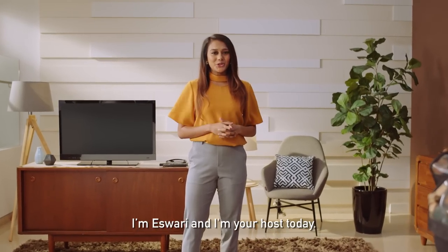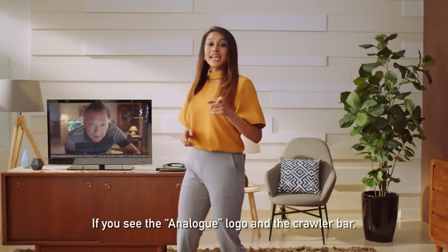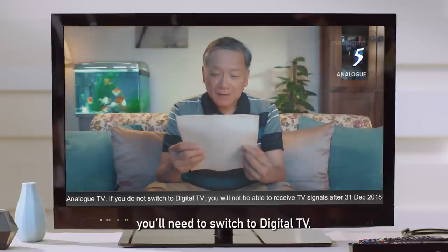Hello everyone, I'm Ishwari and I'm your host today. As you know, the analog transmission ends 31st December. If you see the analog logo and the crawler bar, you'll need to switch to digital TV.